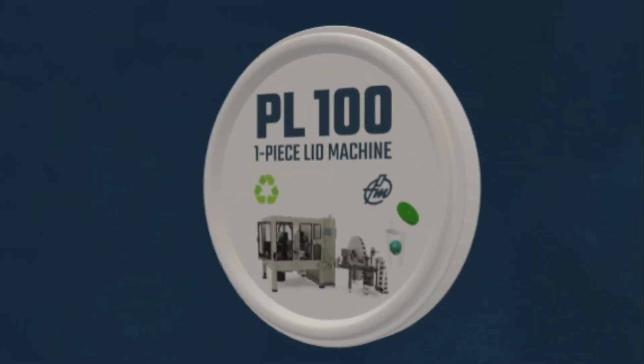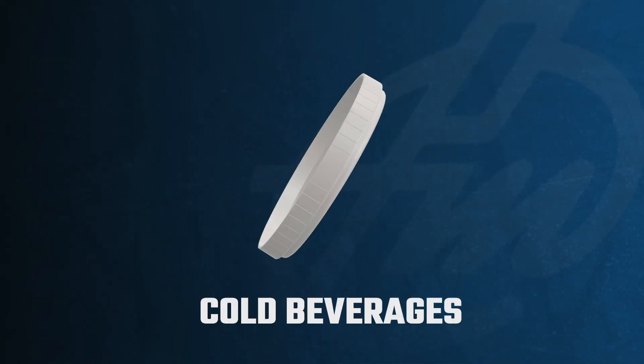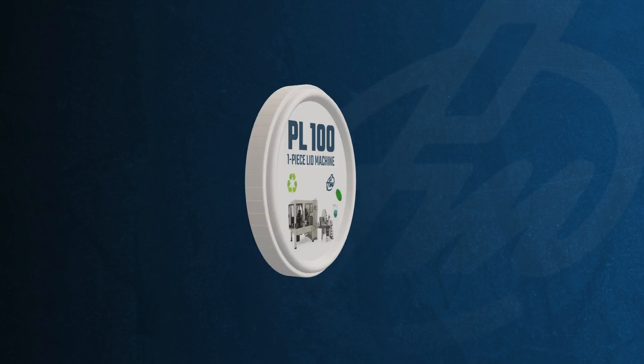Lids can serve a wide variety of markets, such as hot beverages, cold beverages with straw holes, refrigerated and dry snacks, and so much more. The possibilities for design and printing are limitless.